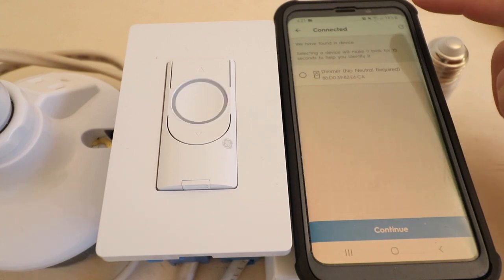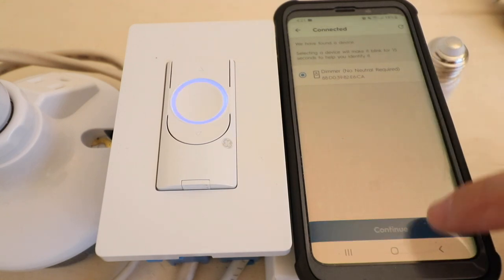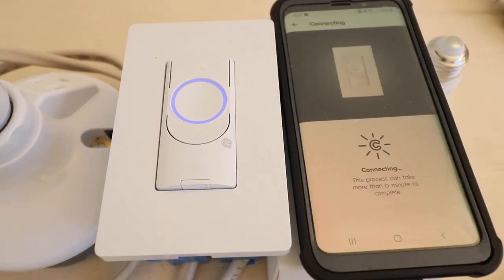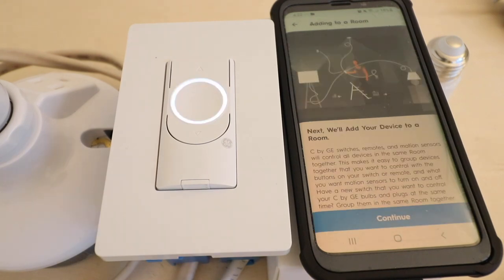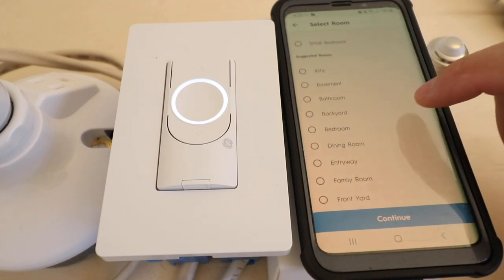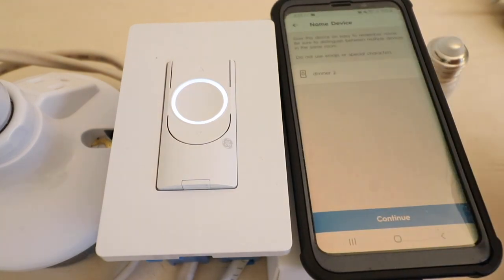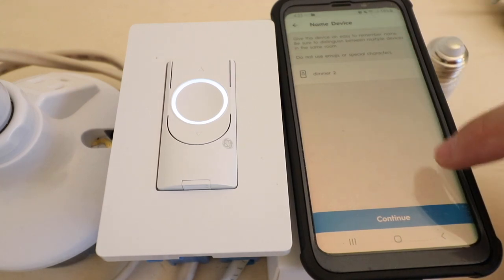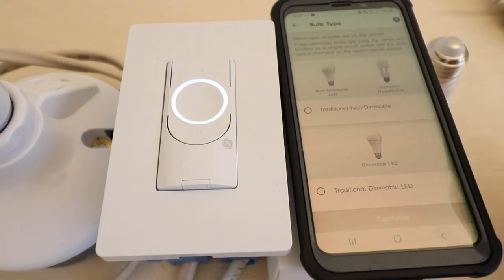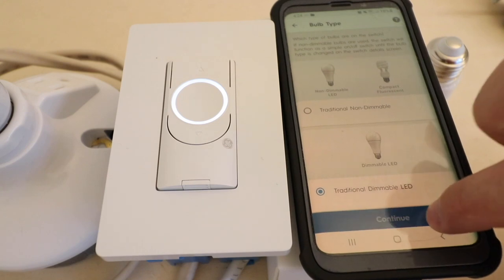It says our device was found and is connected. Select the dimmer device and click continue. Now it asks us to choose the Wi-Fi network — make a selection and connect. Now it asks us to add the device to a room; we'll choose bedroom and click continue. It asks us to name the device — it's already given us the name Dimmer 2. Name it whatever you want; I'll leave it as Dimmer 2 and click continue. Now it asks what type of bulb we have connected — we have a traditional dimmable LED — so click continue.